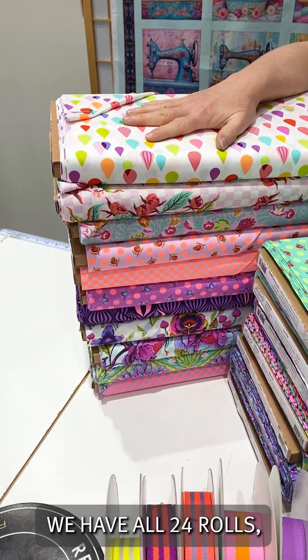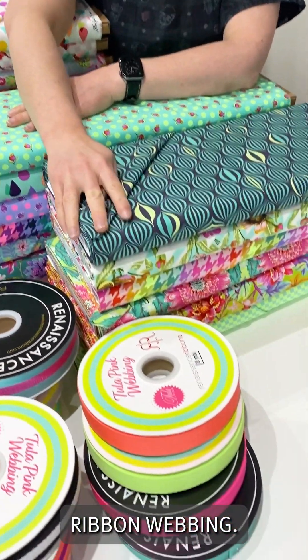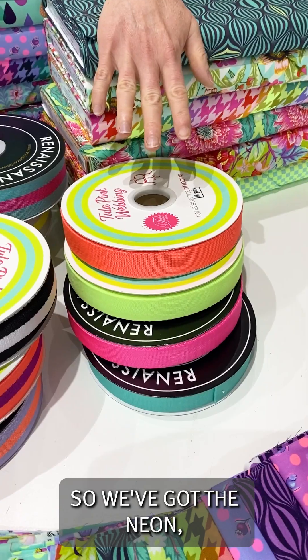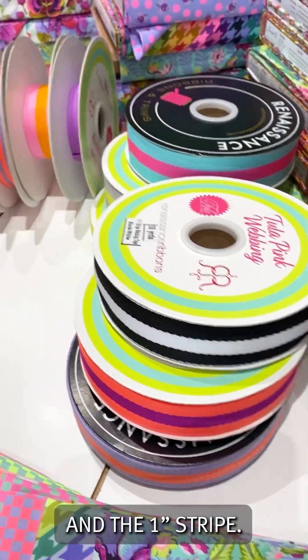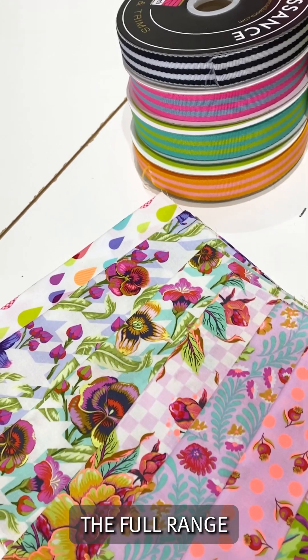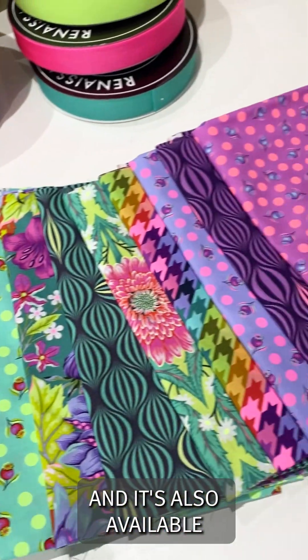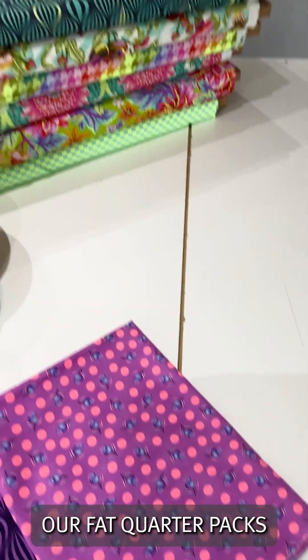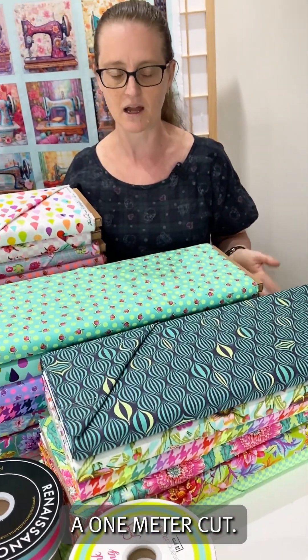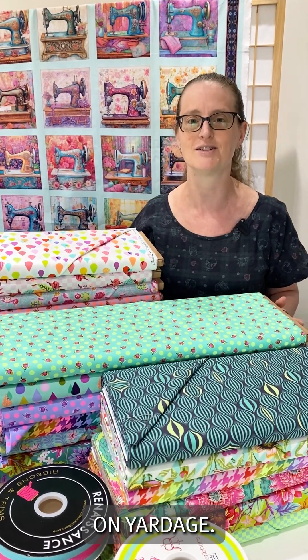We have all 24 rolls. We also have the Renaissance ribbon webbing — the neon, the one and a half inch stripe, and the one inch stripe. We've also got the full range available as a half meter pack and as a fat quarter pack. Our fat quarter packs are based on a one meter cut, so they are 10% bigger than a factory cut which is based on yardage.